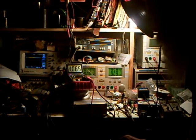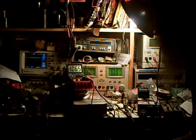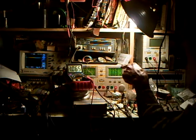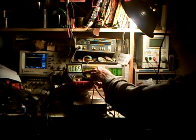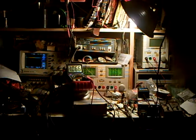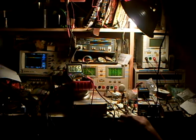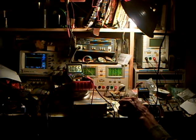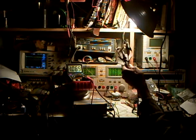Here we are testing the new preamp design. Right now I'm running it on 5 volts. This meter is showing the output collector's difference to ground — it's sitting at minus 1.06 volts. The preamp is on all these test leads, and the signal is on the scope.